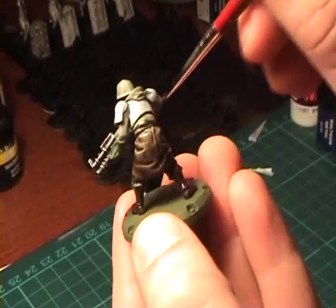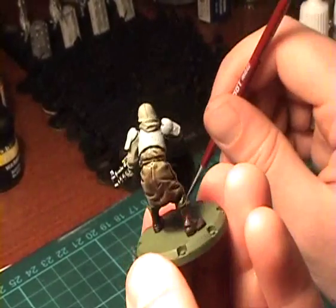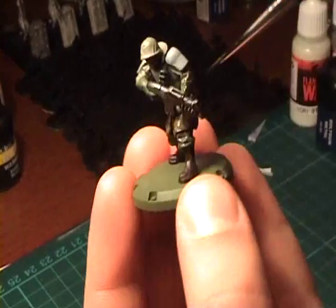I am using a very small brush. If you use a larger brush it will go much faster.